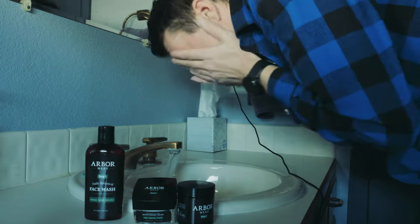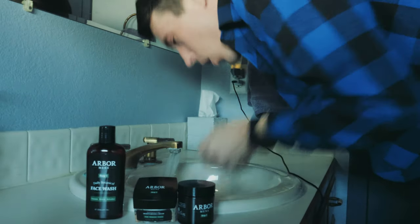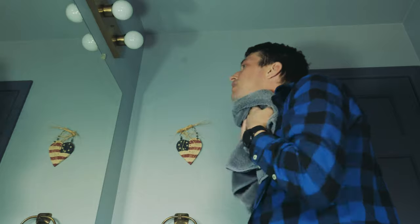Rinse thoroughly with water, pat dry, and feel the cleanliness of the Refreshing Face Scrub. And don't forget to use the moisturizing cream to get the best results to protect and hydrate your skin.